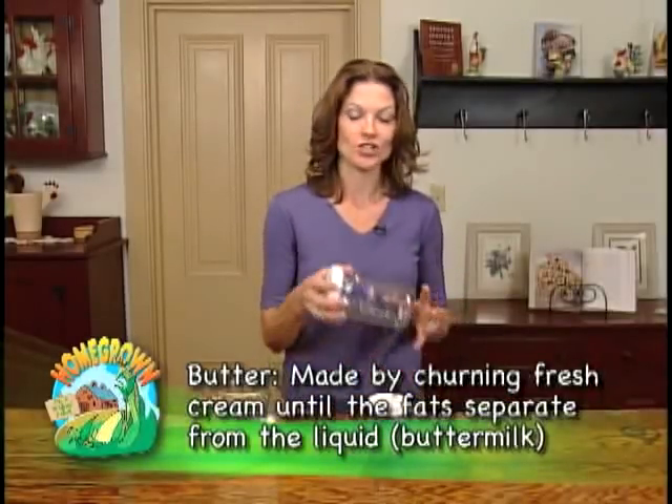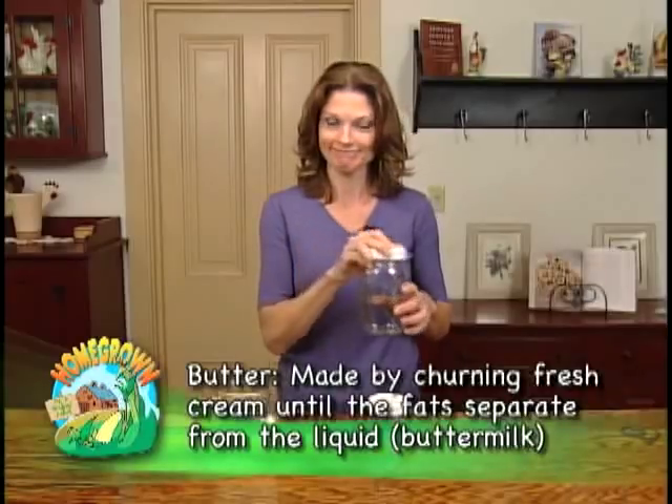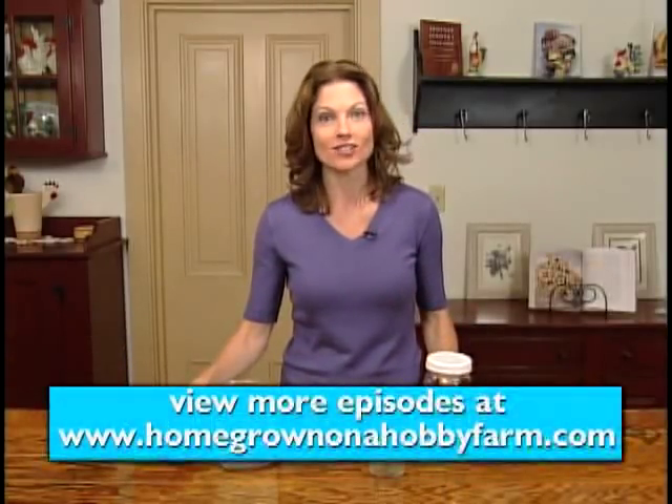Okay, so here's what we need: a jar with a tight-fitting lid, heavy cream, and some iodized salt.